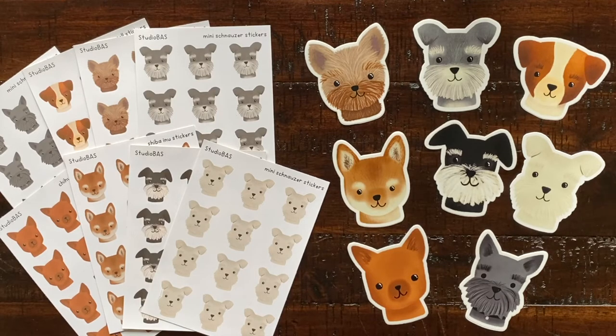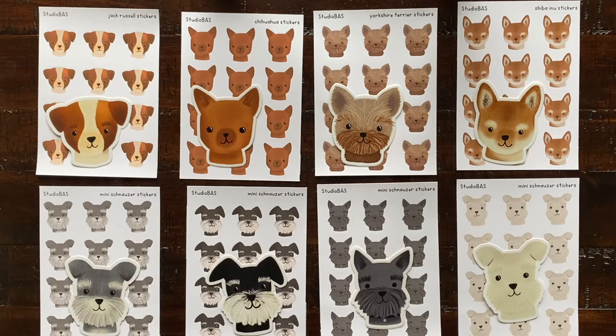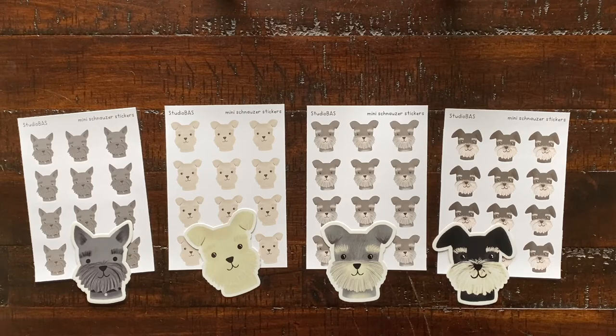Hi guys, in today's video I'll be sharing all of my dog stickers that I've added to my Etsy shop, and I thought I would give you a closer look. I have both sticker sheets and vinyl stickers — they're all waterproof, and the vinyl stickers are weatherproof and dishwasher safe.